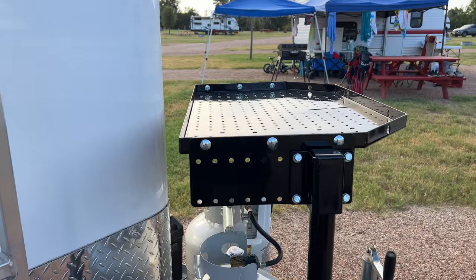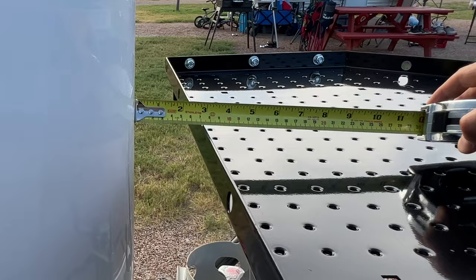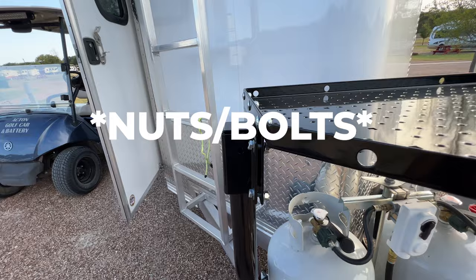I moved it all the way forward and I still have a good two and three quarters inches. That's pretty good — I can get cords, water hoses, and my generator cover on it. Now let me just quickly tighten up these screws and move on to centering and securing it.